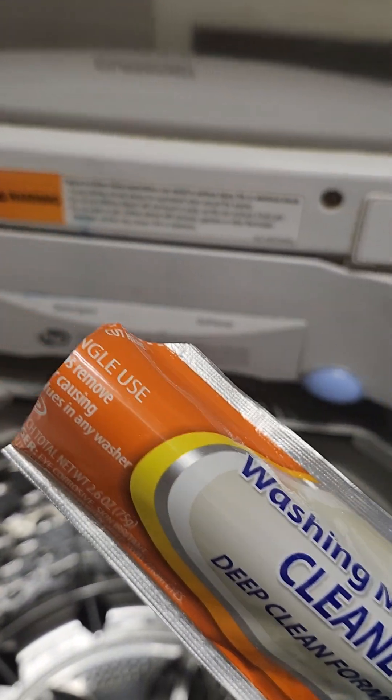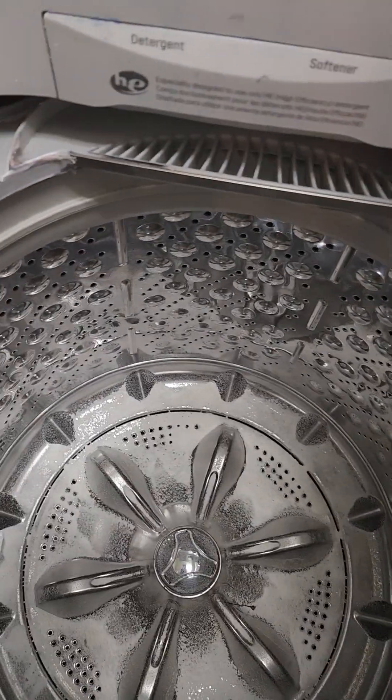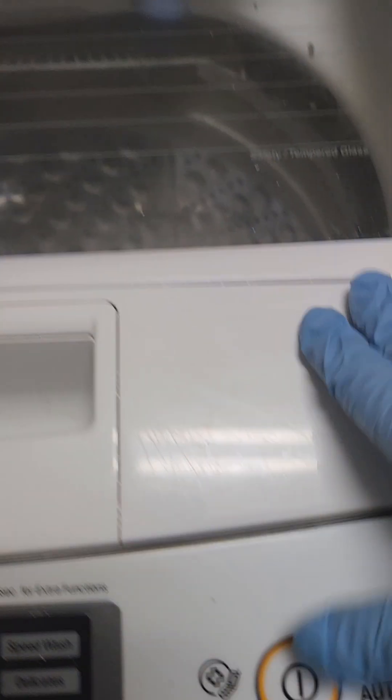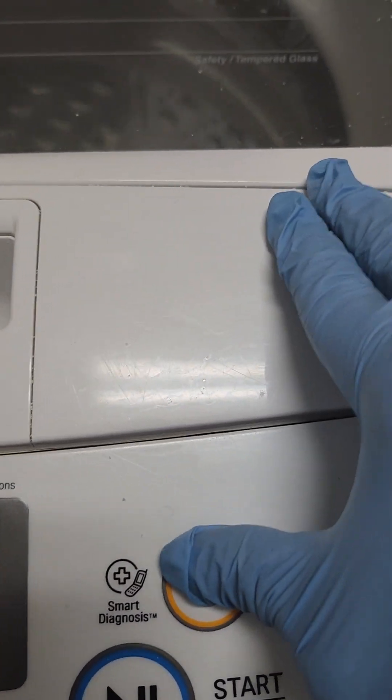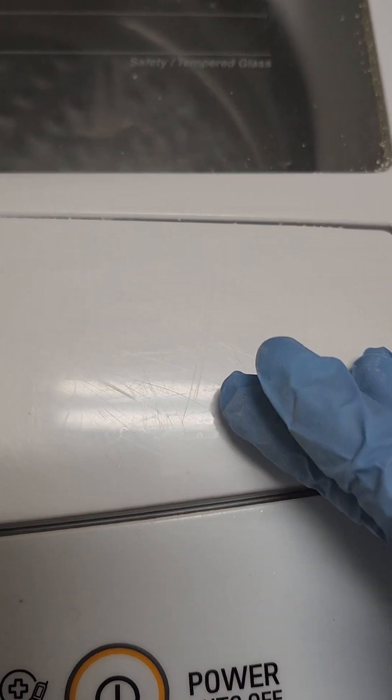So basically, I take the Dollar Tree brand — my favorite — and put it right in the bottom of the tub. Then I start it on a hot cycle, and once it's done I just wipe the tub clean and that's it.